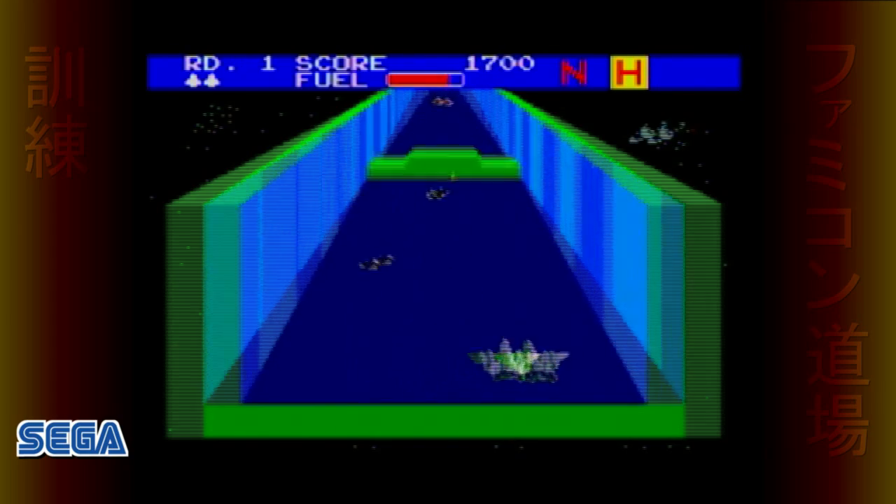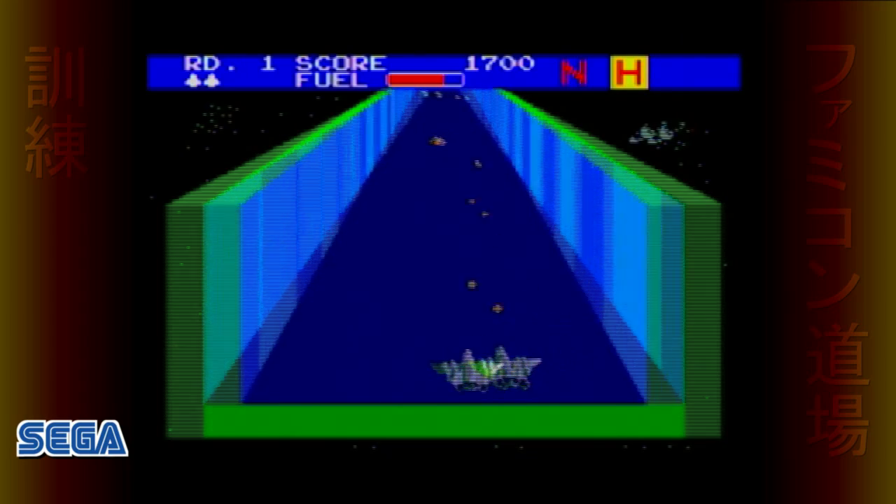This isn't Zaxxon! Sure it is — it was the all-new third installment of the Zaxxon series, released exclusively for the Sega Master System. It looks a lot like a game called Star Strike for the Intellivision. Star Strike has moving images that make the game appear three-dimensional.